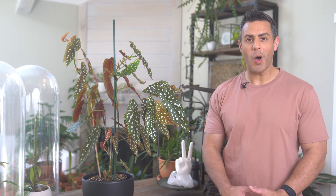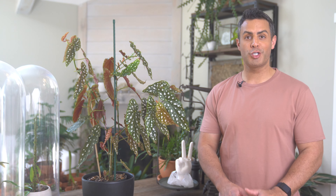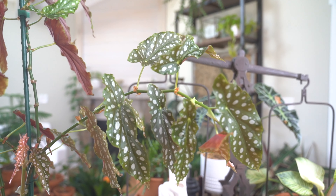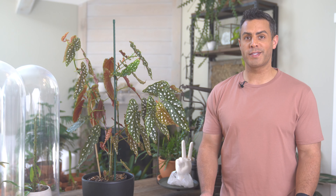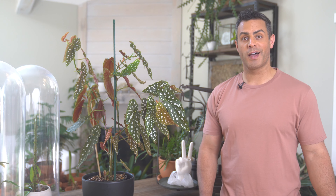Hey guys, today's video is all about the best possible advice I can share with you when it comes to caring for your indoor begonias — your begonia maculata whiteii like this one here, cane begonia, or otherwise some rex begonias, which I also have as well.